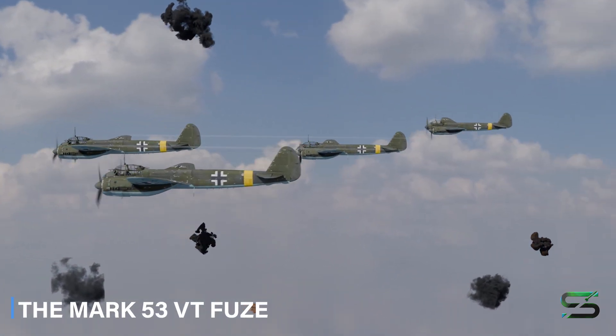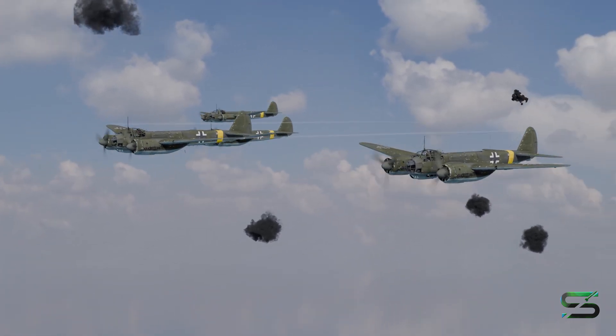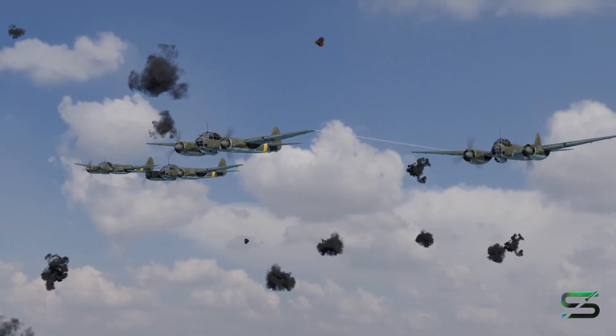After launching the Blitz bombing campaign against the United Kingdom in 1940, it took about 20,000 rounds to shoot down a single aircraft, leading to the development of the Proximity Fuse, which became one of the most important technological innovations in World War II.